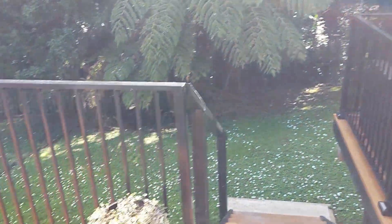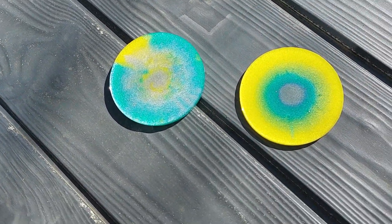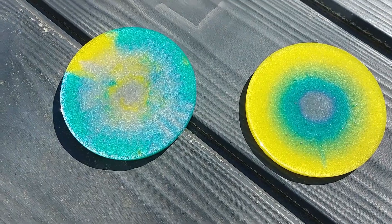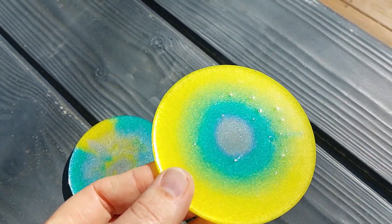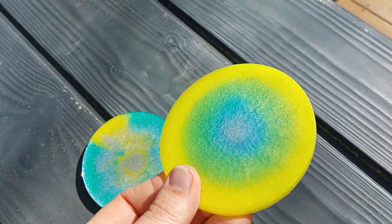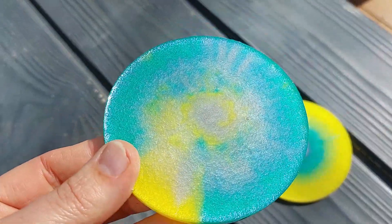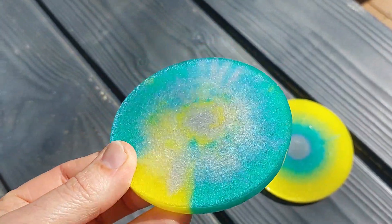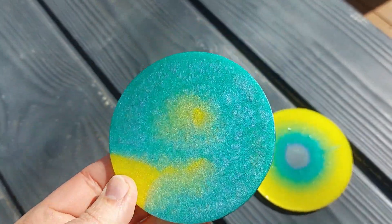So let's have a look at these in the daylight. This gives you a really good indication of what they look like. That yellow really pops. We have green and now silver — and here we go with our silver, green and yellow. This is what it looks like on the other side.